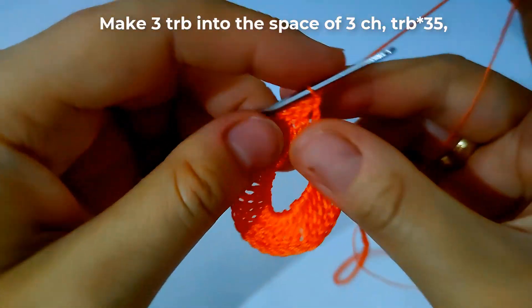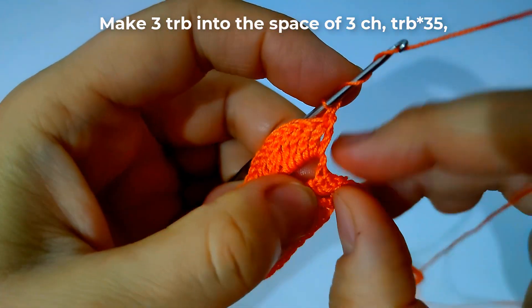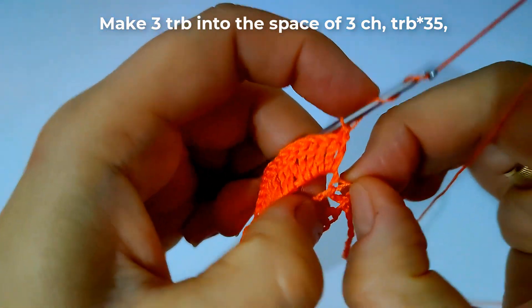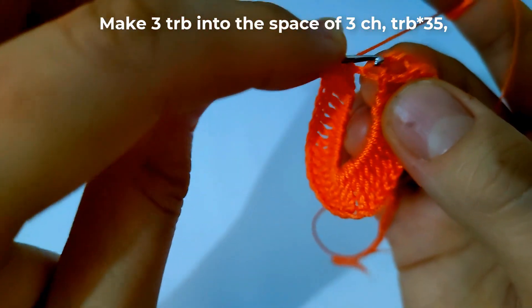Then make 3 triple crochet stitches into the space of the 3 chains as shown — here, into the same space, 3 triple crochet stitches.